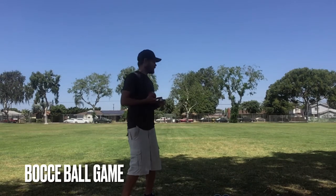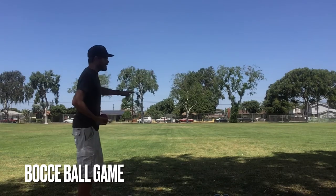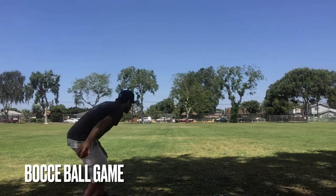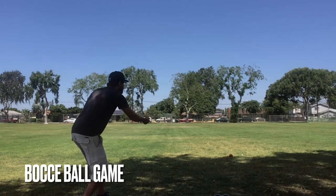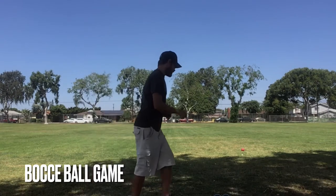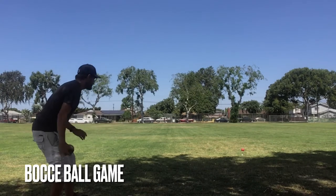So I'll demonstrate right now as best as I can. I'm going to have the red team and the green team. I'm going to roll out my Pallino right over here. Both of you guys can still see it — it is out in the sun. I'm going to roll my red ball first. Here we go. A little bit behind.